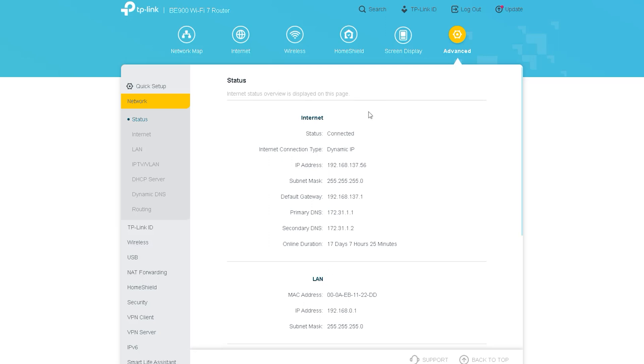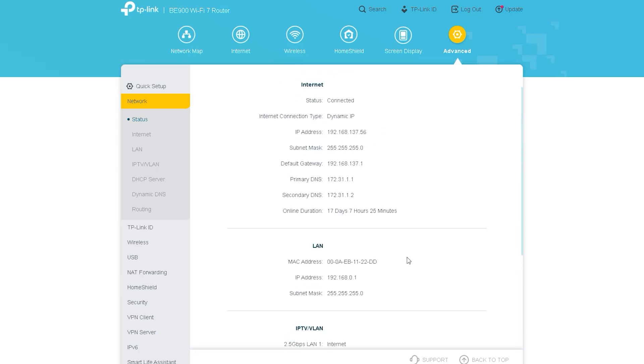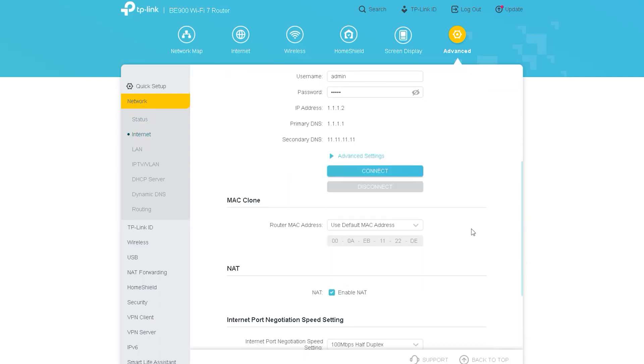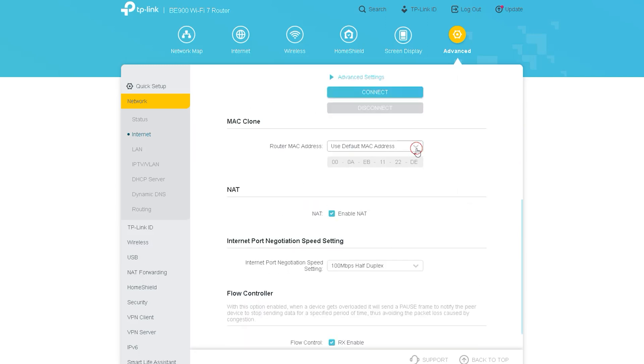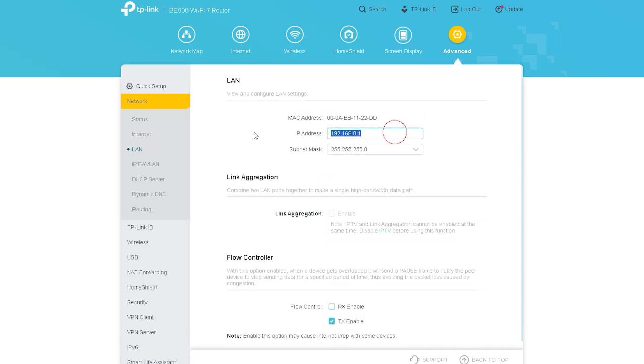The next option is a very important one called Advanced. This option is for advanced users who understand the router very well and have a good idea about its configuration — they can control it manually and customize the settings. When you first enter this option, you will see a Status section showing all the router's status, connection options, IP addresses, and every connected information. The next sub-option is Internet, from where you can set up the internet connection manually.